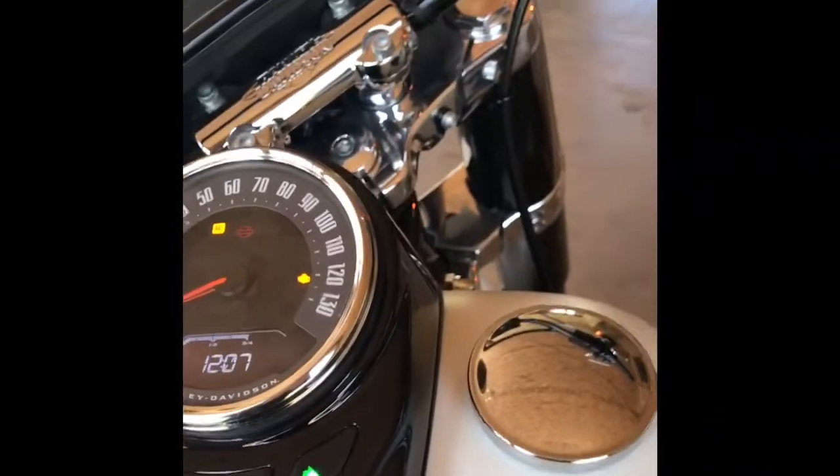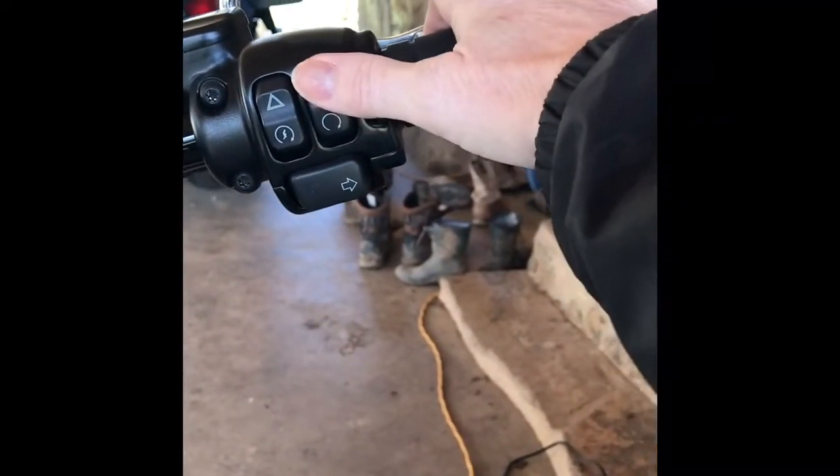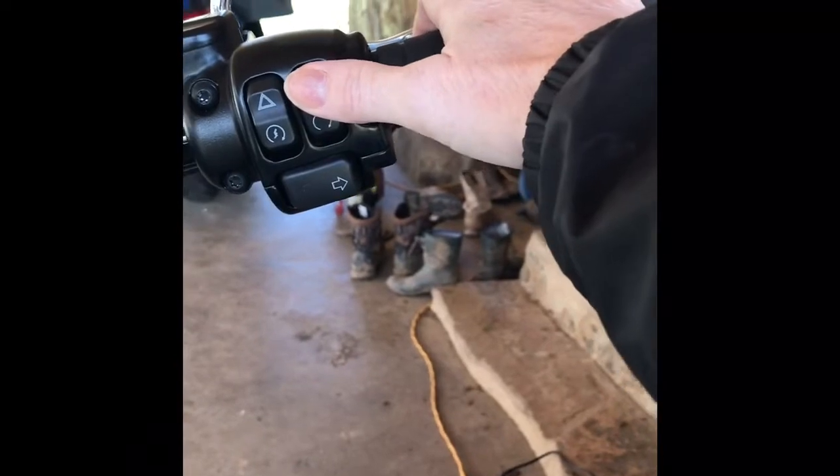Your bike's PIN does come factory set, so you want to make sure that you reset it, otherwise anybody can jump on your bike and take off with it if they know the code. They're all pretty much numbered the same, so the first thing you're going to want to do is reset that number. To start, turn the bike on and off three times.